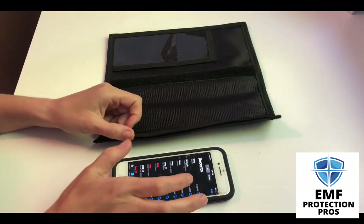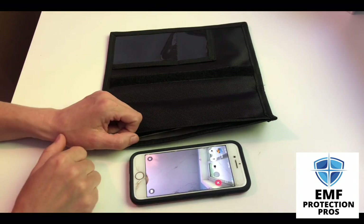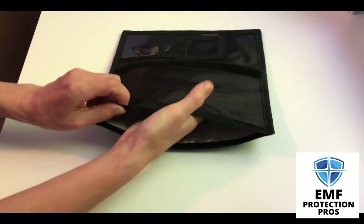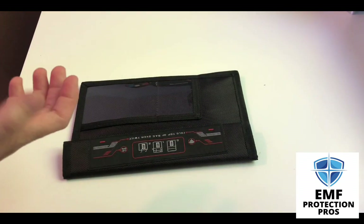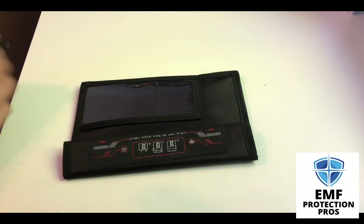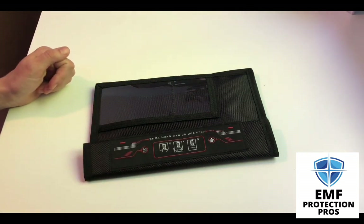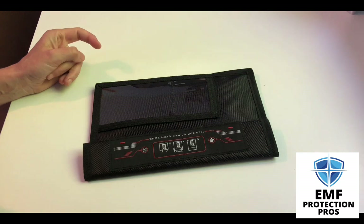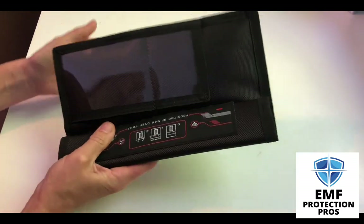Now I want to show you what a Faraday bag does during a FaceTime call. I'm going to make the phone call. The phone on the other end is currently getting the signal that there's a poor connection — this video will resume automatically when the connection improves. The phone is trying to reach a signal but obviously it cannot connect to one, as the Faraday fabric is blocking any connection to cellular signals. And now we've lost the call — completely lost the signal once it was in this bag.